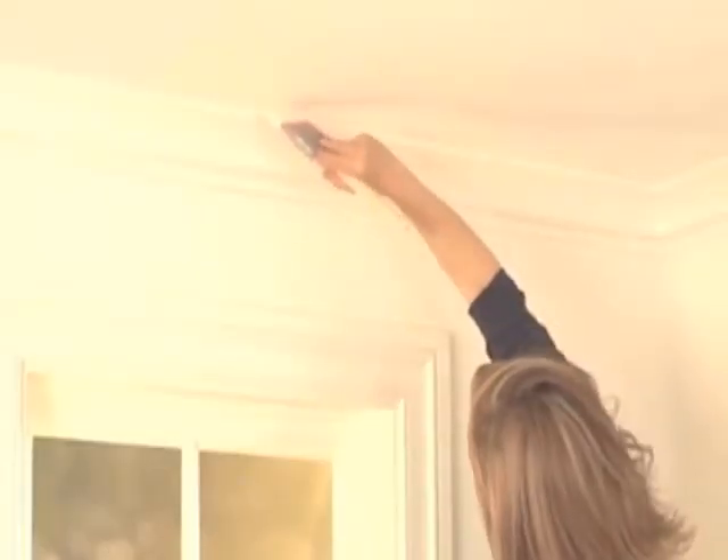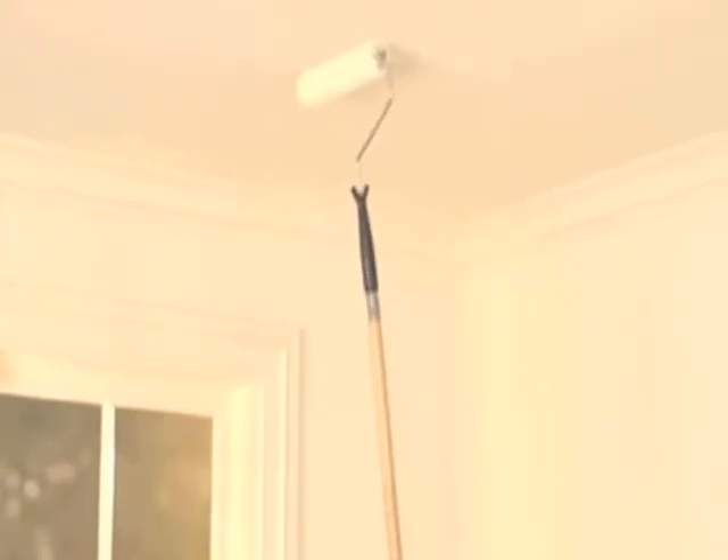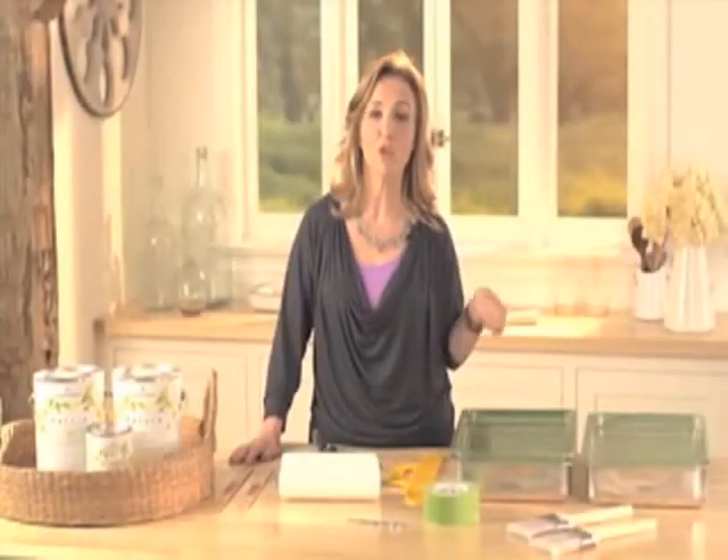To move on to the ceiling, cut around the crown molding all along the perimeter with your brush. Once you've gone all the way around the room, it's time to start rolling. To avoid too much paint dripping, make sure you roll the excess paint off in the tray and reapply only when necessary.